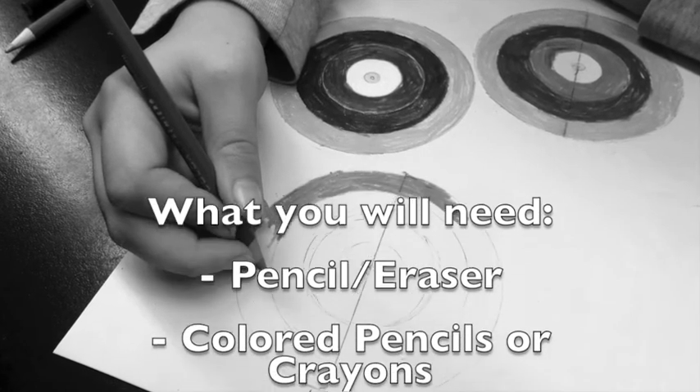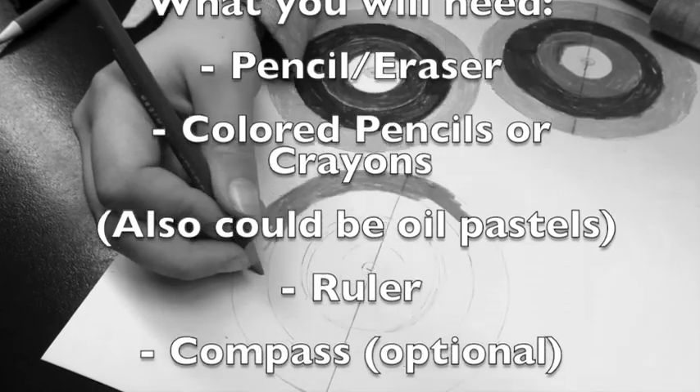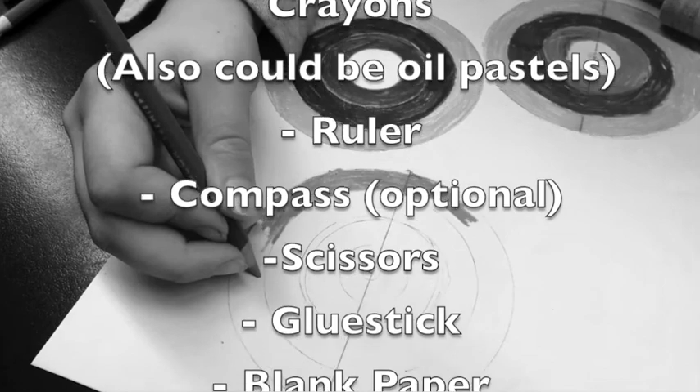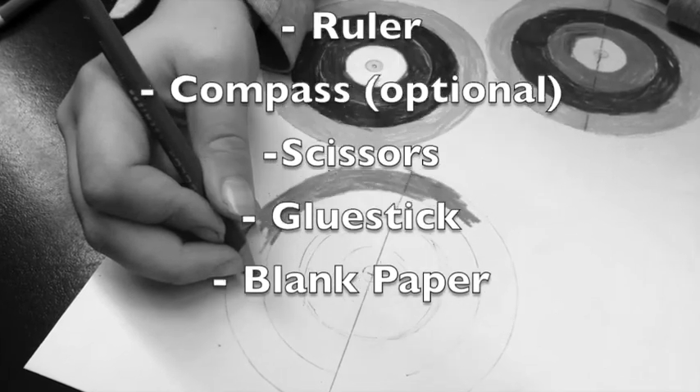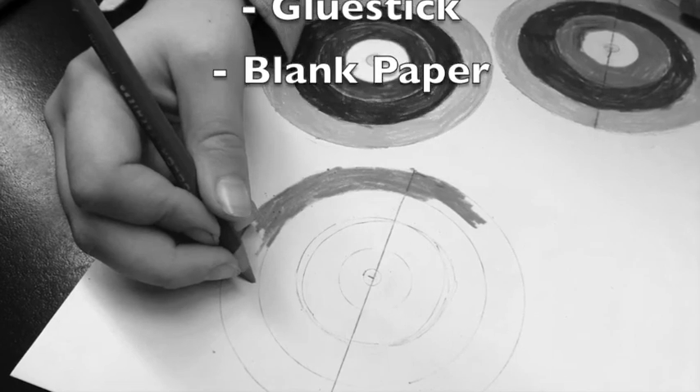What we will be using for this lesson is a pencil, colored pencils or some type of coloring material, a ruler, a compass which is optional, scissors, a glue stick, and then a sheet of blank paper to glue your circles down to.